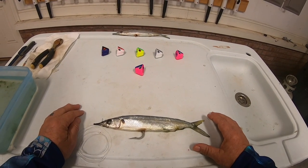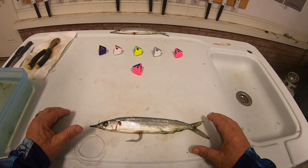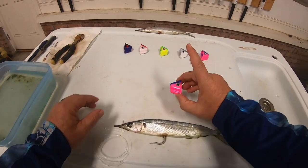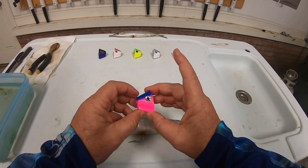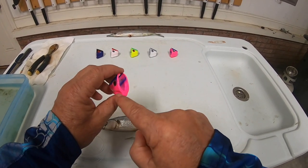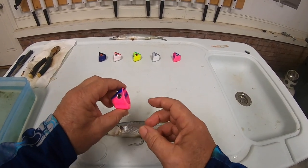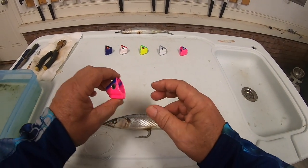If you've had good success with this presentation and your baits are running good, that's great. But what I'd like to show you today is a product that Troll True offers that can improve your bait presentation. It's a lead shroud that fits over the head of the ballyhoo — there's a keel weight that causes that ballyhoo to run straight up and down, trolling just like he was when he was alive.